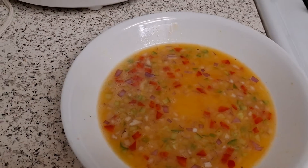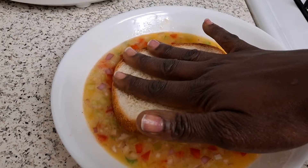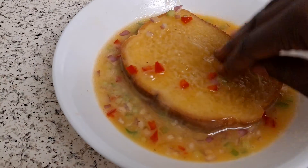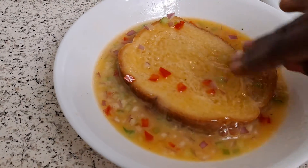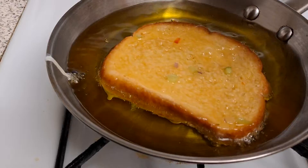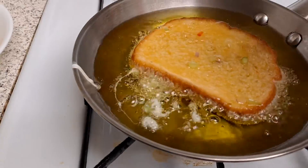I'll use my hand to dip the bread. I need to press it so it can soak a good amount of the egg, dip it into your oil and let it fry.